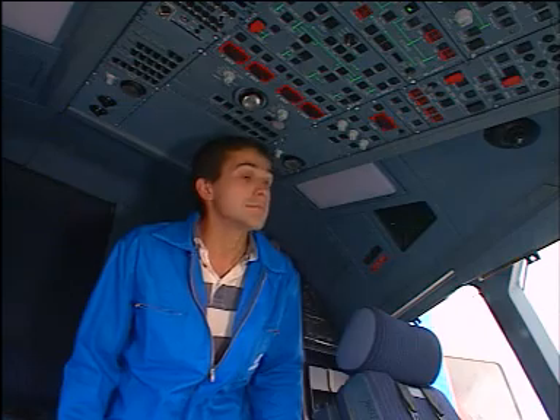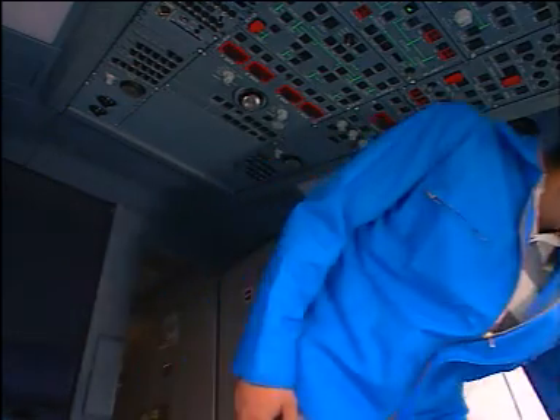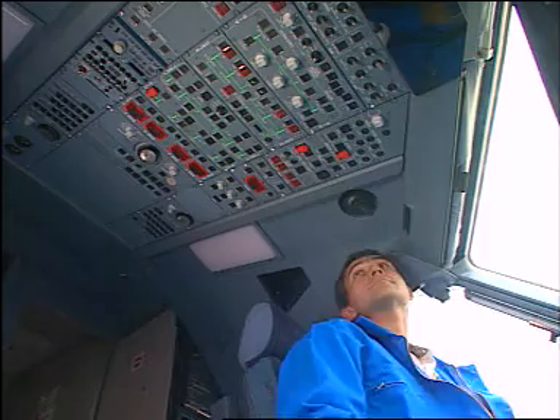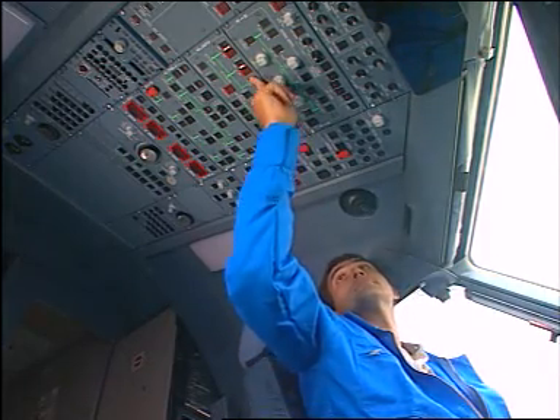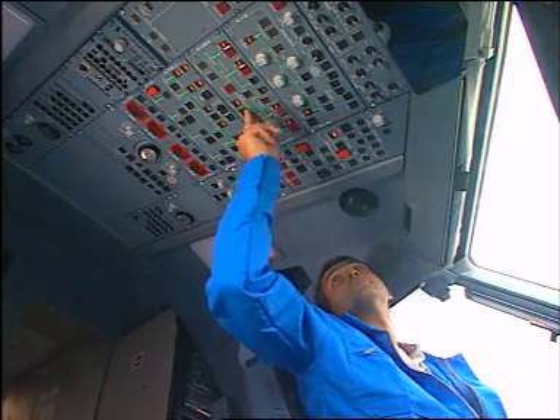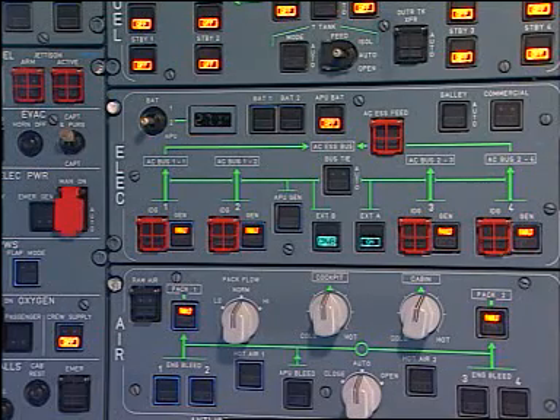Cockpit preparation. After the cockpit checks, energise the aircraft electrical circuits following the AMM procedure by using external power or by starting the APU. Then set batteries 1 and 2 to on.